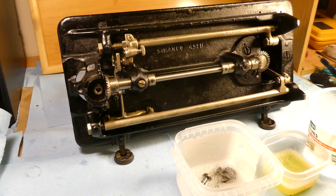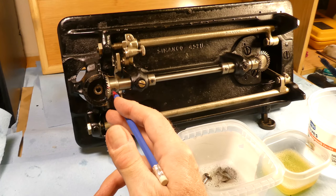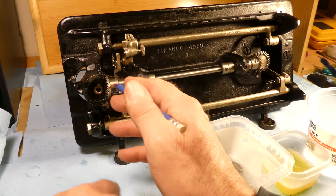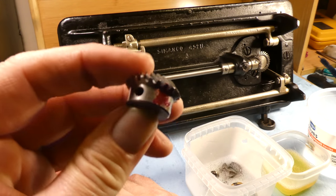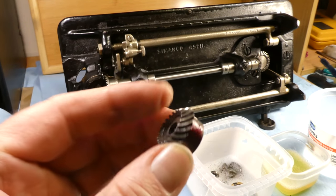One of the things I did want to say was that I was using nail polish to mark the mesh of the gears. So there's nail polish on the hook driving shaft bevel gear and then there's nail polish here on the hook shaft bevel gear.